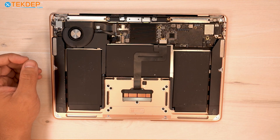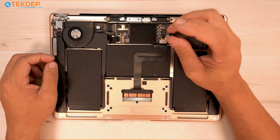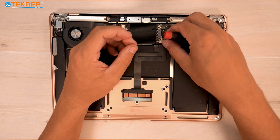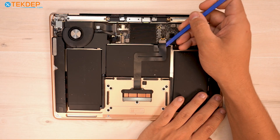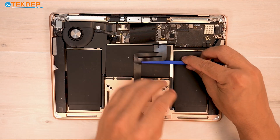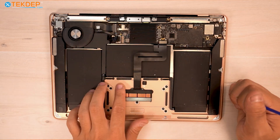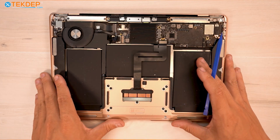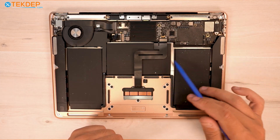Next we're going to grab a T3 screwdriver and remove the retention plate and two T3 screws for the trackpad flex cable. We're going to go ahead and unplug our trackpad. On some newer MacBooks, specifically the M1s, you're able to disconnect the trackpad flex cable right here. But on our 2018-19, the A1932, you're not able to.